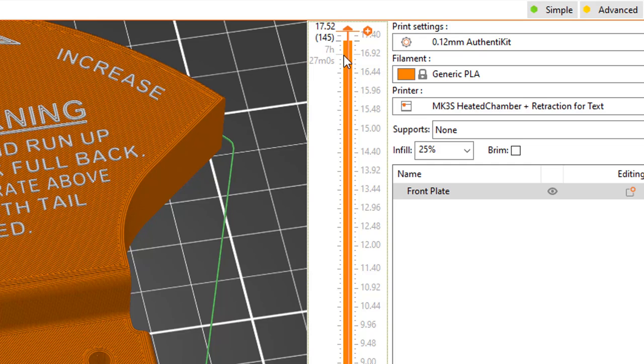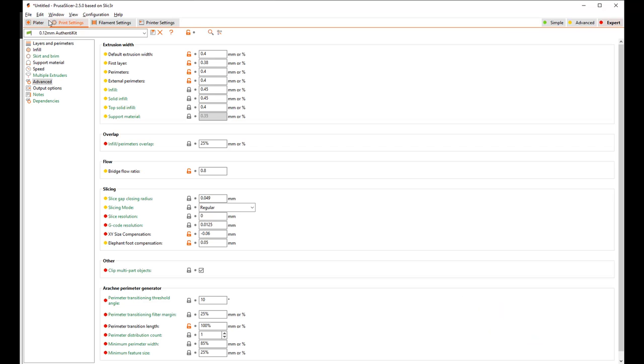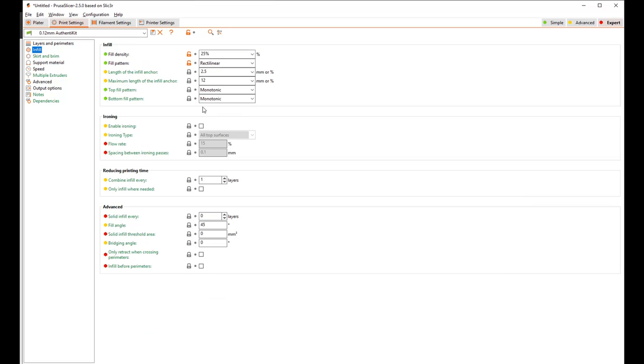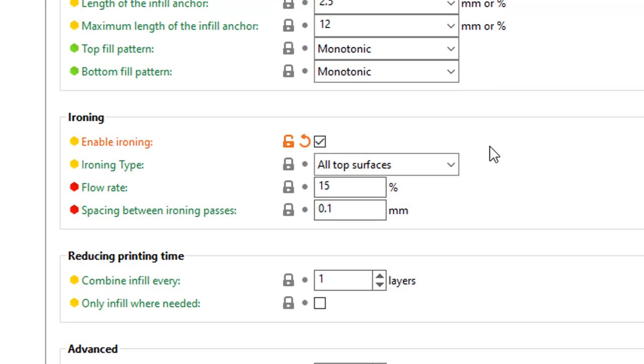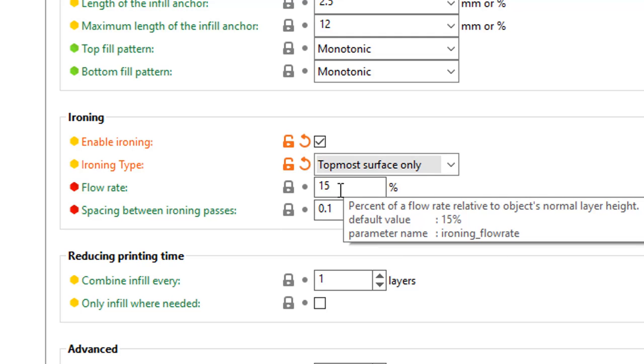Of course it won't change the color for you, because the printer only has one print head, but it will get you ready for a filament change. So it'll pause the print and give you a notice on the LCD, and help you as much as it can to do a filament change. There are a couple of other settings I found helpful to get a high quality print. Under print settings, under infill, there was an option called ironing. If you switch that on and choose the option 'topmost surface only,' what that does is — when it's done the three layers — it goes over again at the top layer and squeezes in another 15% of filament and presses it down. It just runs over the top like an iron, smoothing out and filling any fine gaps. That improves the appearance.